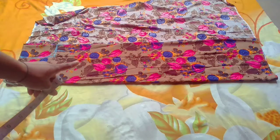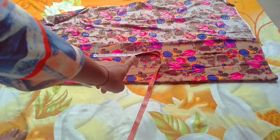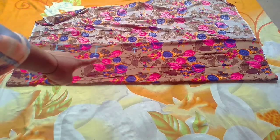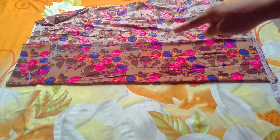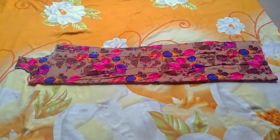It is 4 inches under the chest and 7 inches down the chest. So here I am taking a half inch. Here I will take a straight line and mark it.